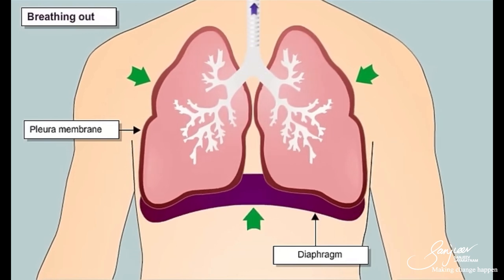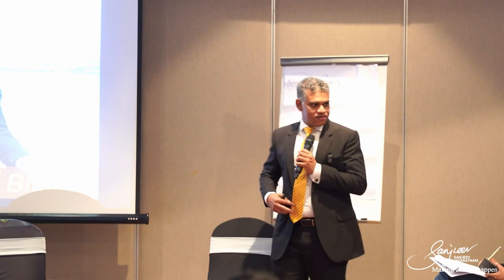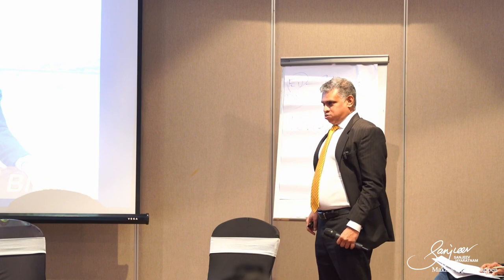But it has to be diaphragmatic breathing — breathing from your belly. Chest breathing is wrong. Belly breathing is right. If you go and look at a baby breathing, what do you see going up and down? The tummy. A baby breathes correctly. When we get older, we forget.